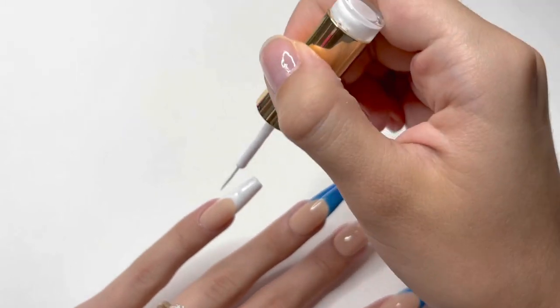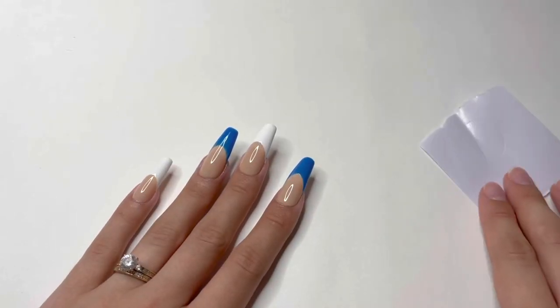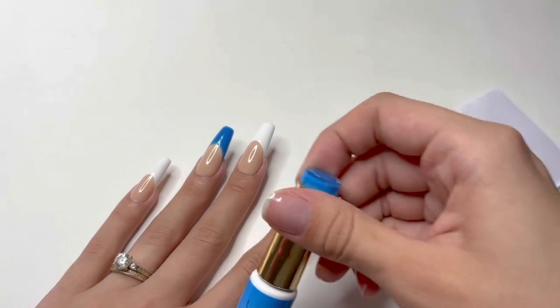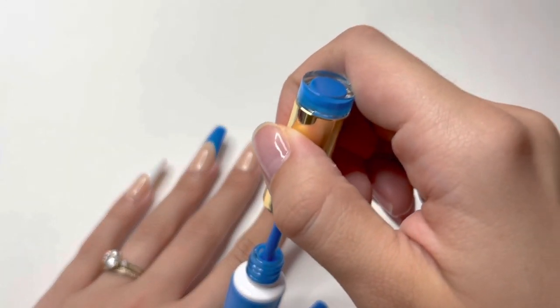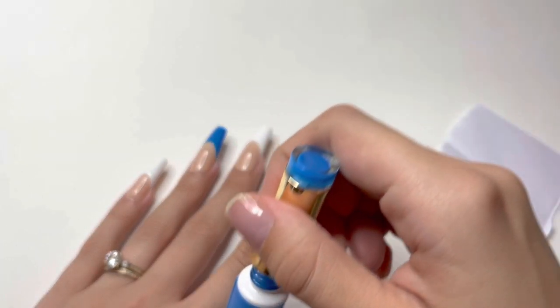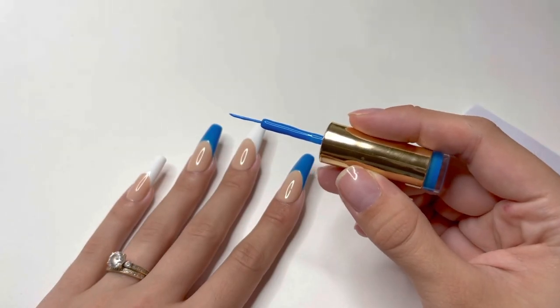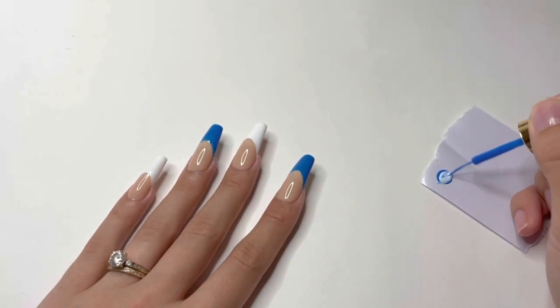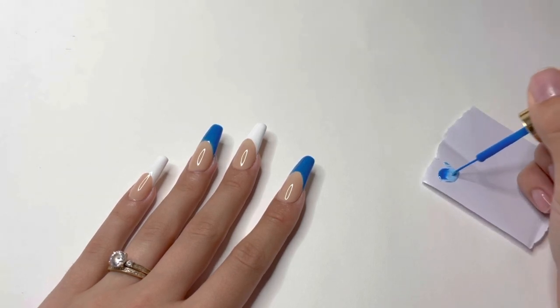After the white French tips are painted, I do a full cure under the UV LED lamp. Then I take a small piece of paper from a nail form and place a little of the blue gel art liner onto it. I need a lighter shade of blue, so I add a small drop of the white gel liner onto the blue and mix the two colors with the liner brush. This gives me a lighter shade of blue, exactly what I wanted. I do wish kits like this would come with more shades of blues and greens instead of three shades of pink, but that's just personal preference.